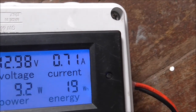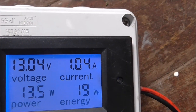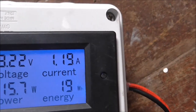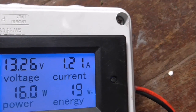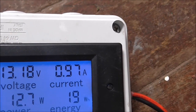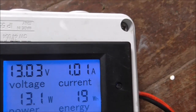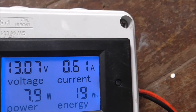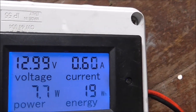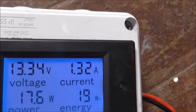I'm getting over now. 16 watts, 16 watts. That was a good blow today.